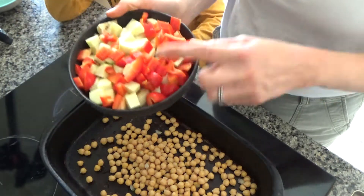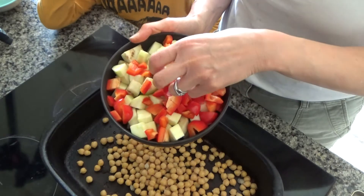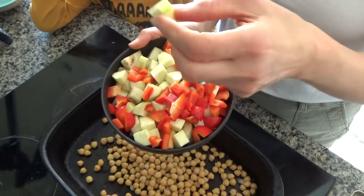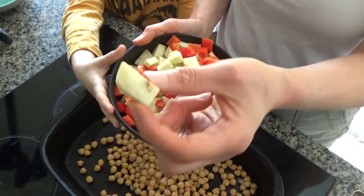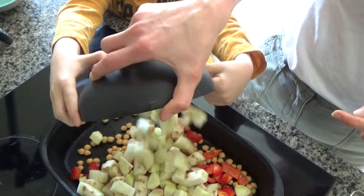Then I've got one courgette, peeled and chopped into about one centimetre pieces, and then I've got an aubergine that's peeled and chopped into one centimetre pieces, and a red pepper as well.